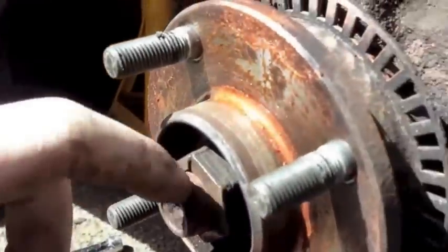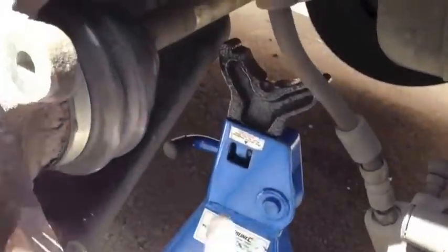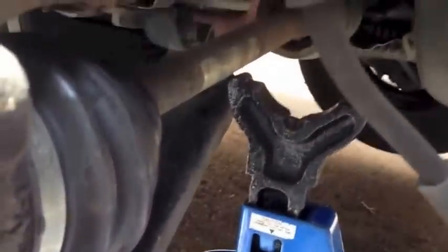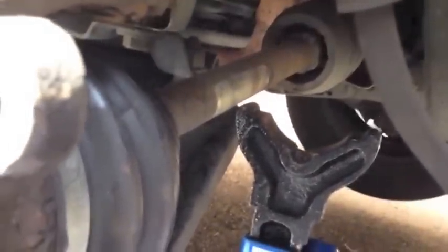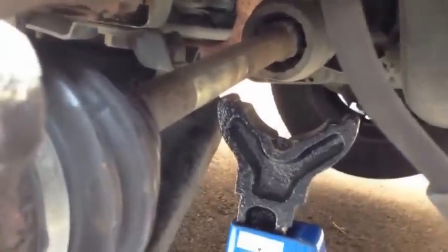We'll pull the drive shaft out first before we take the knuckle off the strut — that's important. Don't let the drive shaft drop, which is why I've got this axle stand to catch it and allow it to rest on there. If you let it drop too far it'll pop out, and then we'll have to pull the drive shaft out to put it back together, so that wouldn't be smart.